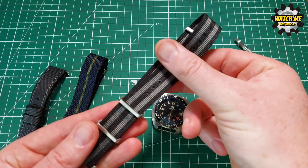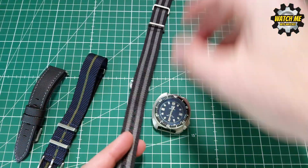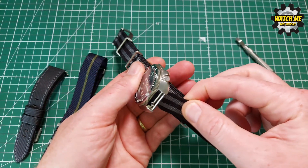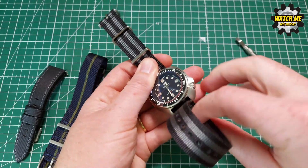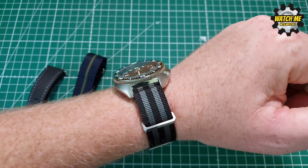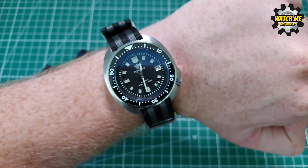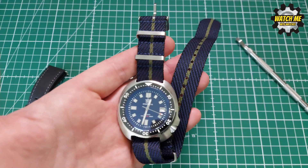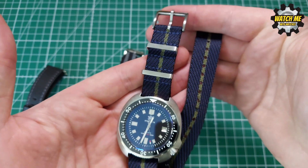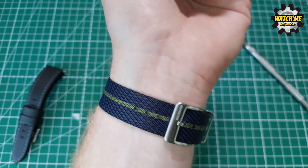First I tried the vintage Bond NATO. The good thing about Watch Gecko NATOs is they're about 300mm long — being a bit longer means you're always guaranteed some surplus length regardless of wrist size. When it's on your wrist it's easy to tuck back up so it doesn't flap about, and you get a lovely fit. It's perfectly in keeping with the vintage style watch. Here's another colorway: blue and green, which goes with the military feel from Apocalypse Now, and the hint of blue contrasts with the blue-purple tinge of the AR coating.